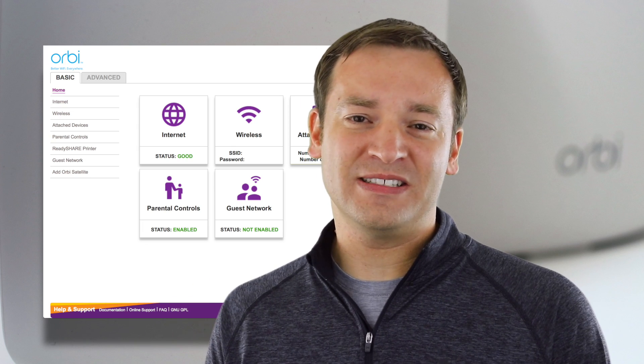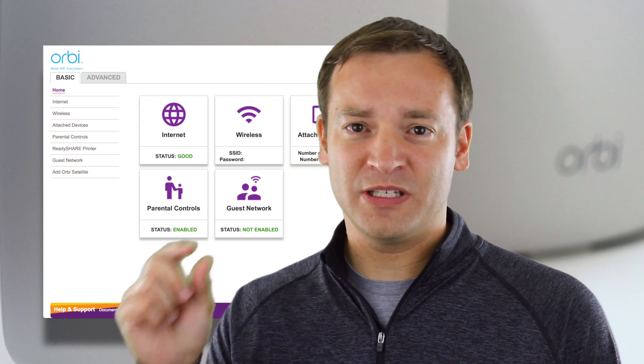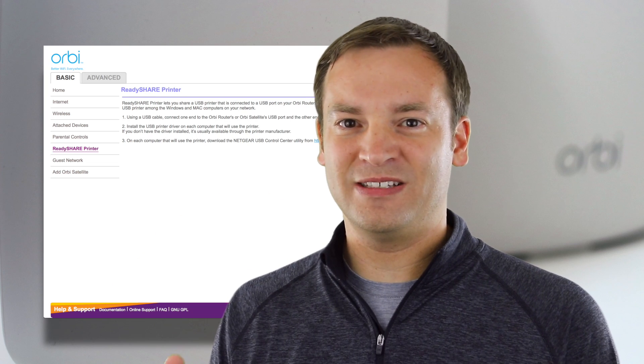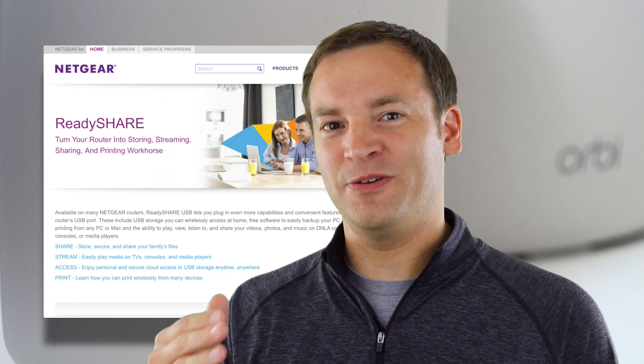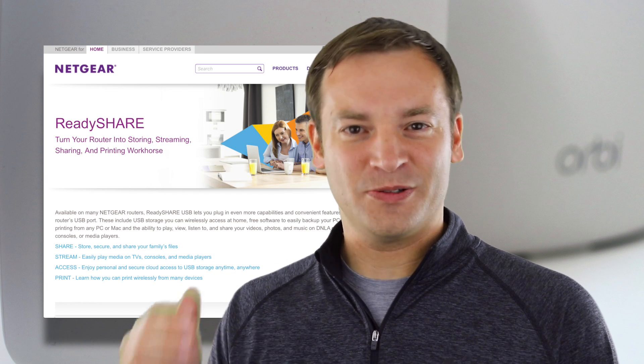The new feature is the ReadyShare printer using the USB port. I'll put a link in the description below so you can get to more information on how to use that and what it's all about — but finally using that USB port in the back. So go and check that out.